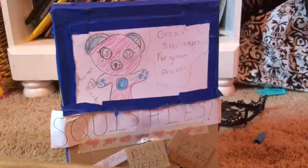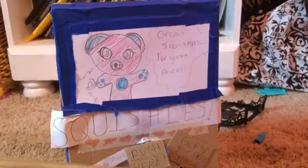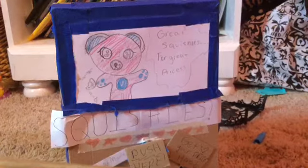Hey guys, what's up? Today I'm going to be showing you guys my squishy vending machine. Let's get started.